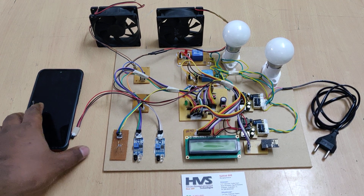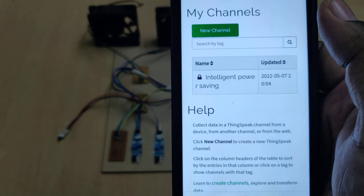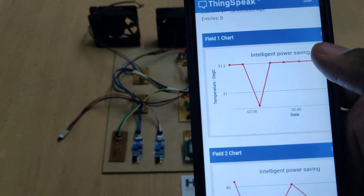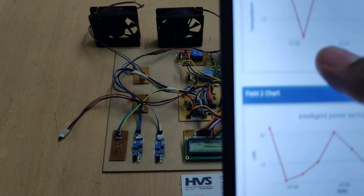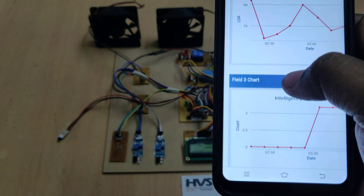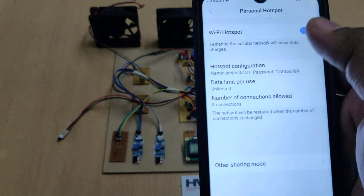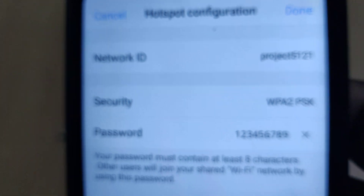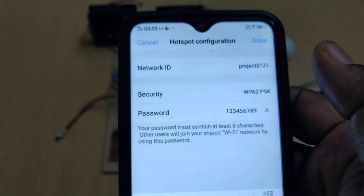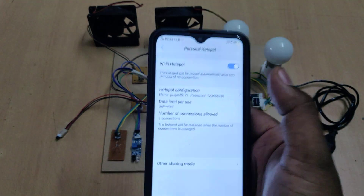Before switching on the kit, go to your phone's hotspot settings. Log into ThingSpeak.com with the given credentials and click on the channel. Change the hotspot name to 'project5121' — all lowercase with no spaces — and set the password to 123456789. Then enable the hotspot and mobile data.